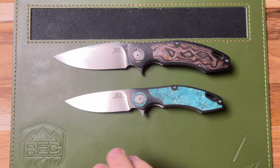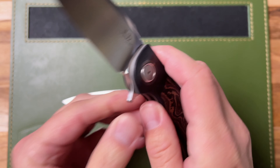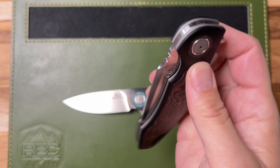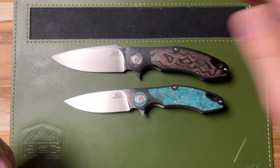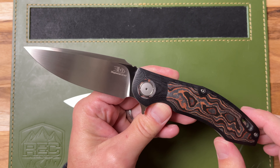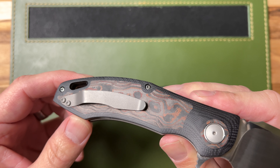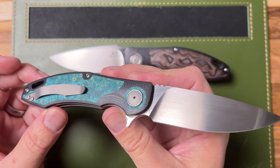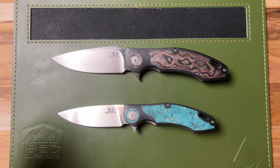They both feature Magna Cut blade steel with a hand rub satin finish at 62 HRC. They both have these thick titanium liners and are considered a liner lock, but this liner lock system is pretty beefy. The action is fantastic. They each have G10 handle scales over those liners and feature these beautiful inlays and pivot collars. The H4 Standard is coming in at 8.75 inches with a harpoon blade shape at 3.75 inches in length, with sunset orange fat carbon inlays and pivot collars. The H4 Midi is 7.25 inches with a 3.25 inch drop point blade with beautiful teal blue stabilized wood burl handle and collar inlays on G10. Just gorgeous work.